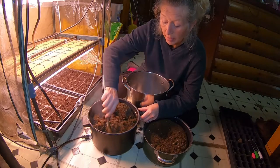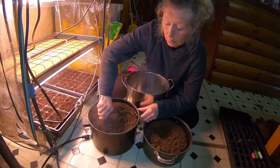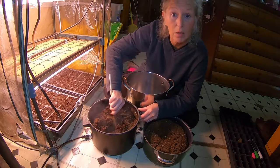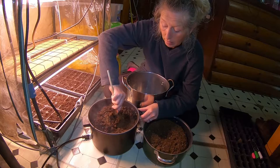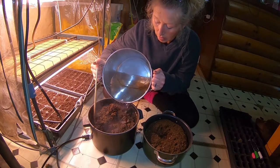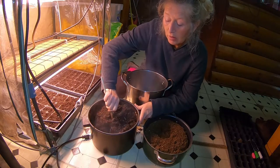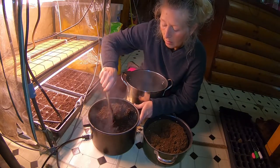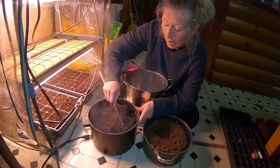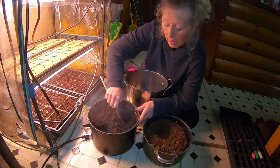I do not pre-germinate my seeds; I let them grow in the soil. This is one way to germinate your seeds in the soil and make it warm for your soil. We are going to keep on adding water, then let it cool and let it sit for about a half an hour to an hour, just so that it is nice and warm. We put these in our little six-packs and then we plant our seeds.